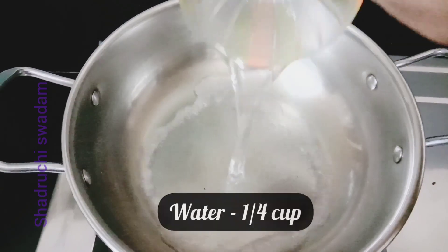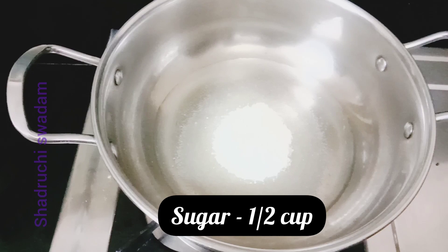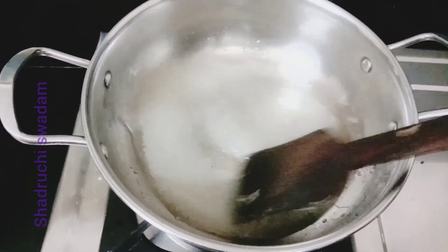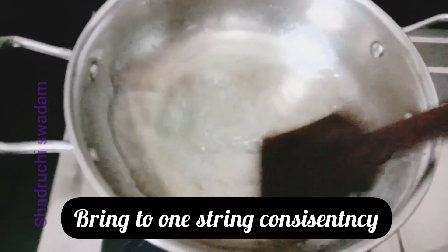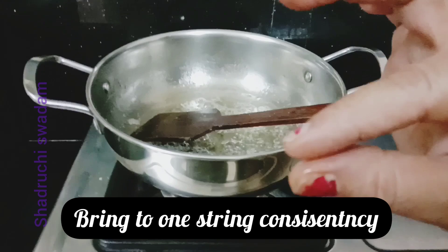Now we'll add one-fourth cup of water. For one-fourth cup of water, we need to add half a cup of sugar. We need to bring it to a boil until we get one-string consistency.